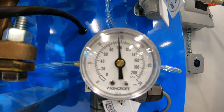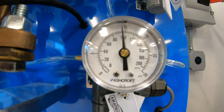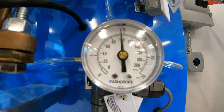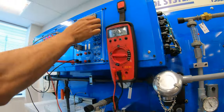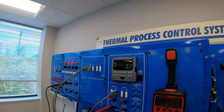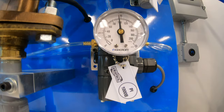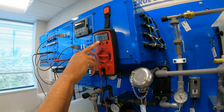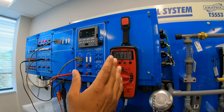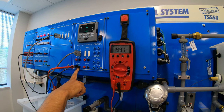Now our current is at 100%. Pressure gauge should have increased to 100, just like that. And it's at 100%, our pressure has increased. And our multimeter reading is at 19.9 milliamps, which is close to approximately 20 milliamps, which is 100% of 20 milliamps here.